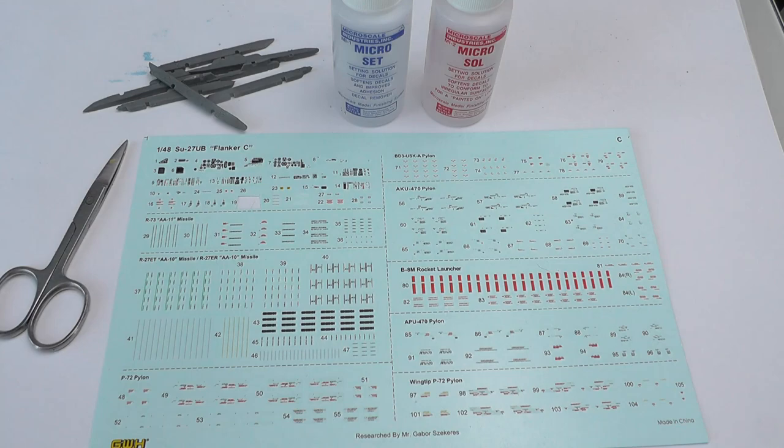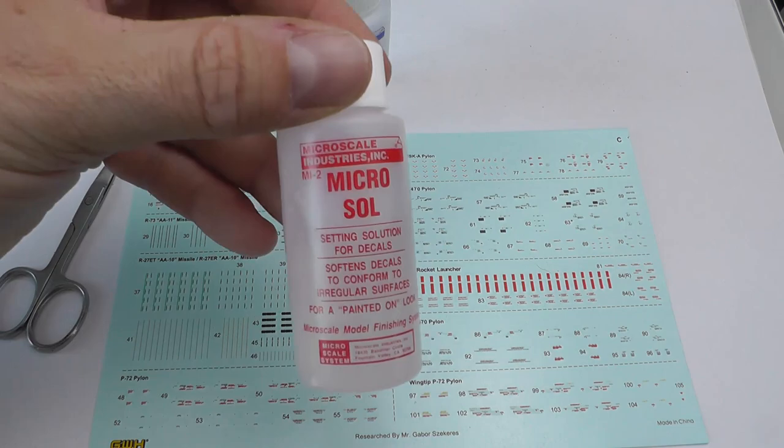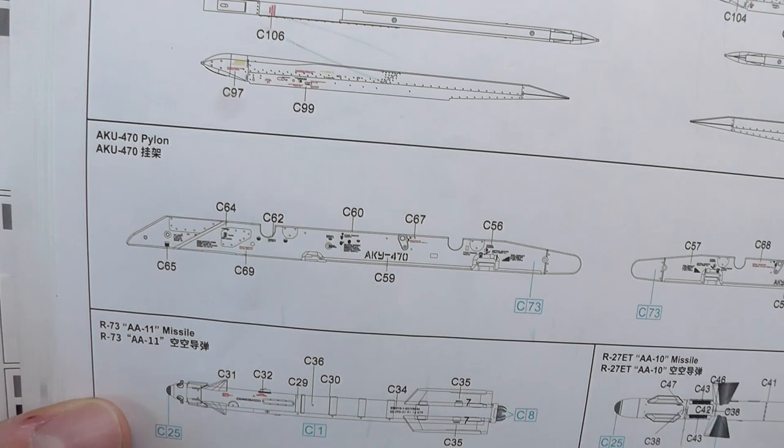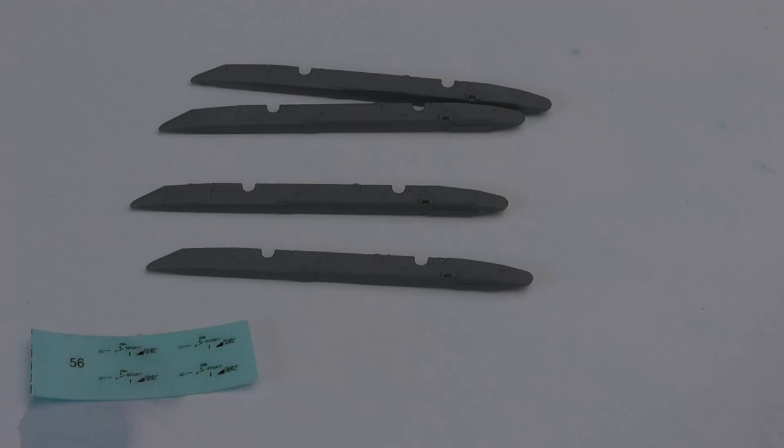As always, the fundamentals for doing any decaling for me personally is the Micro Set and Micro Sol combo. I know there are others out there and I will probably delve into those on the next kit or the one after just to get some experience. But as you can see there are lots and lots of decals for the pylons. It makes them look really very realistic, which is nice.